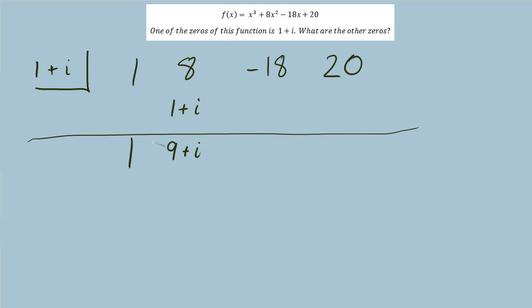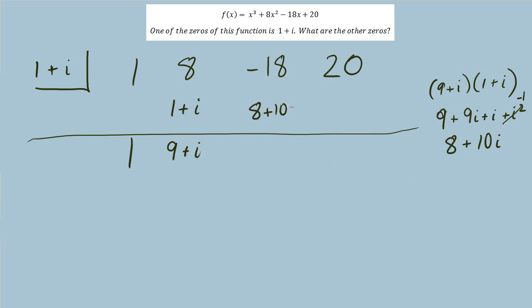Multiplying back up requires a FOIL: 9 plus i times 1 plus i. After the four multiplications, I combine like terms and simplify i squared into negative 1, leaving 8 plus 10i. Then add back down and multiply back up again. I see something interesting: this negative 10 plus 10i — if I factor out negative 10, we're left with 1 minus i. When we multiply that by 1 plus i, we have conjugates, which makes the multiplication easier.